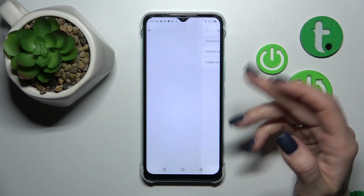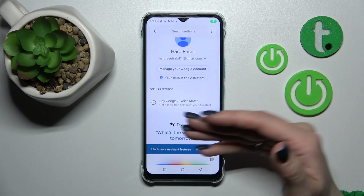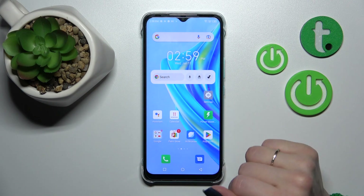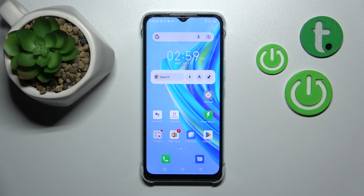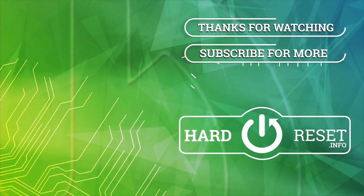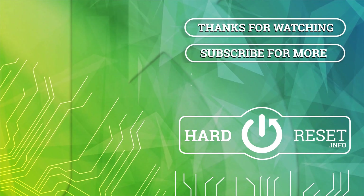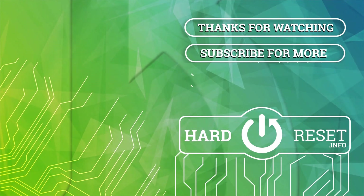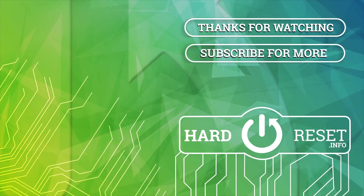After that, when you say OK Google or Hey Google, we will see that Google Assistant is successfully activated. So that's it — thank you for watching. If you find this video helpful, don't forget to leave a like, comment, and subscribe to our channel.